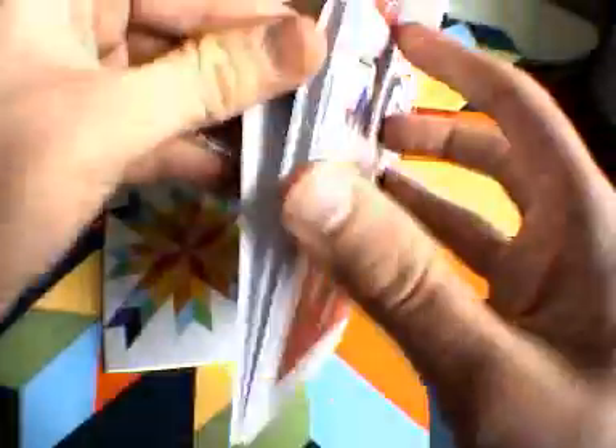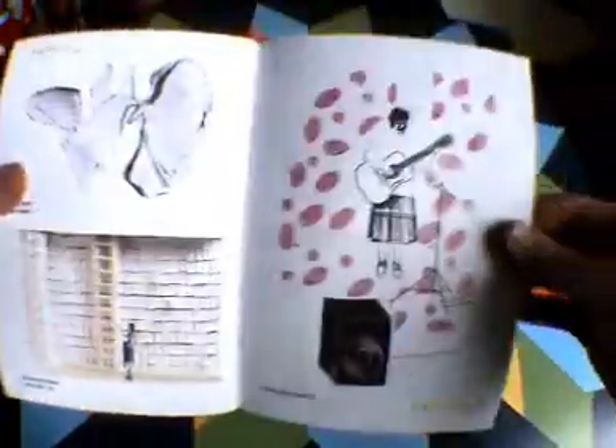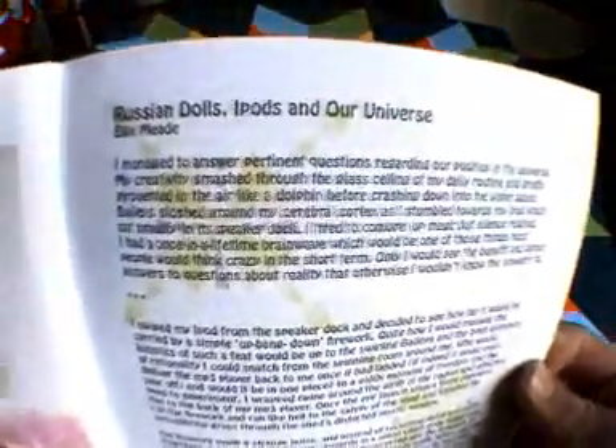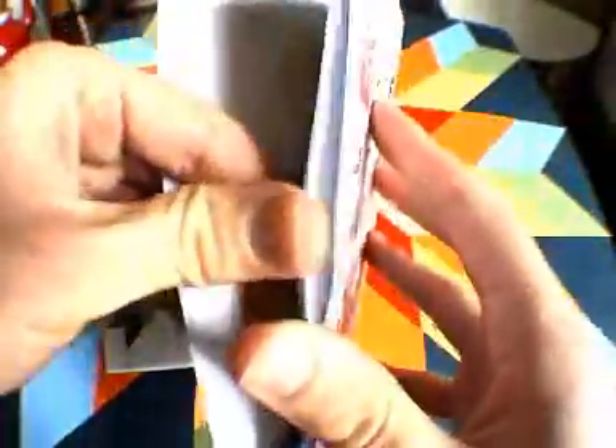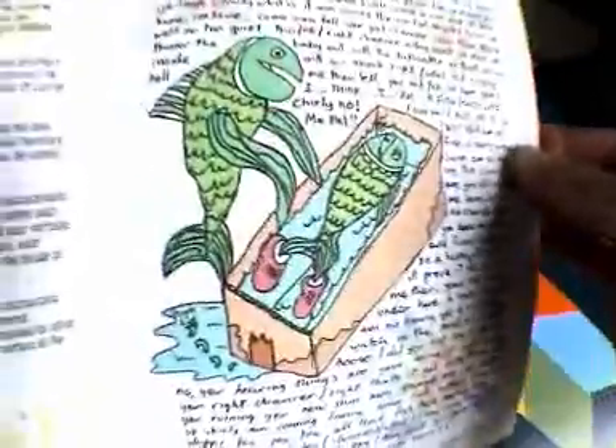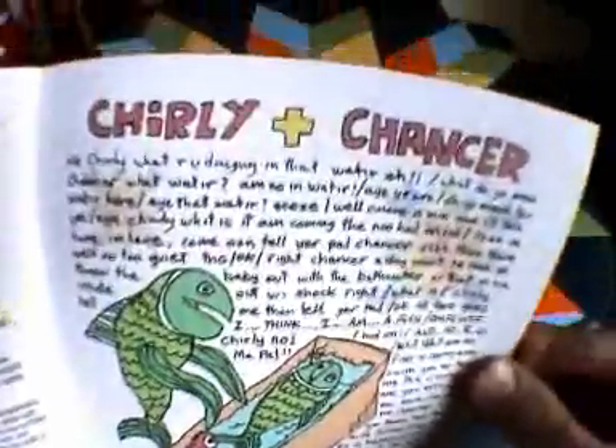Just some more writing. We've got four works on that page. New bit of comedy there as well — a bit of Scottish comedy humour. Two fishes talking to each other — Charlie and Chan.